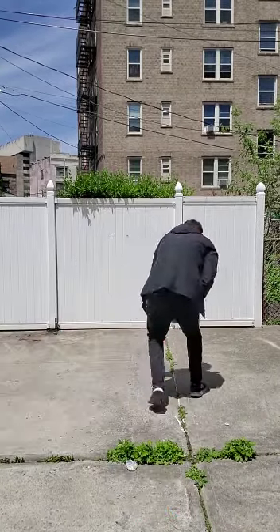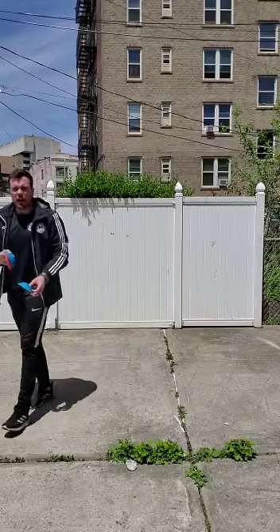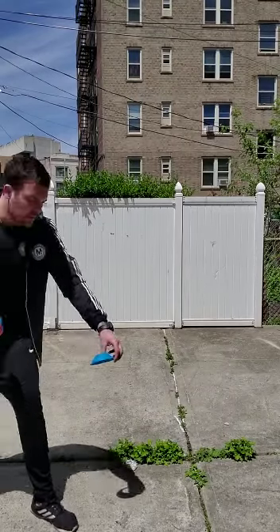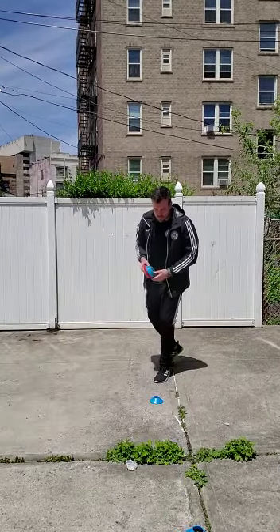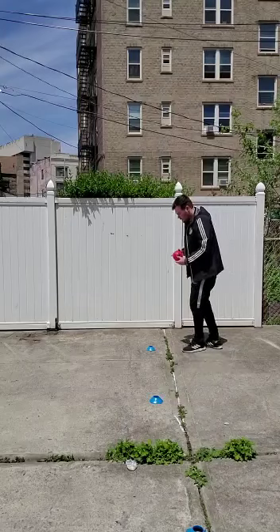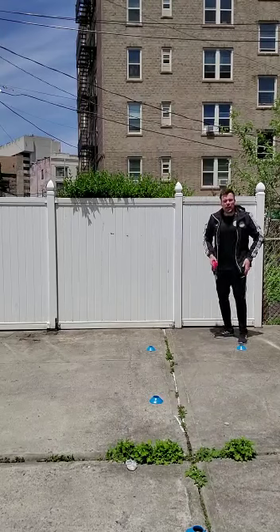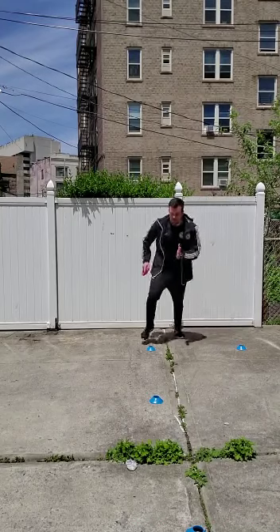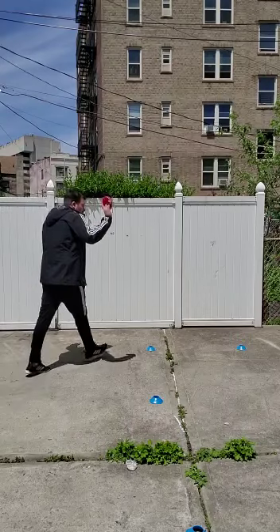For the second setup, you set up the first letter of your last name. My last name is Santolaria, so I'm gonna set up that letter. Then, same as before, you start facing that way — forward and sideways, five times.